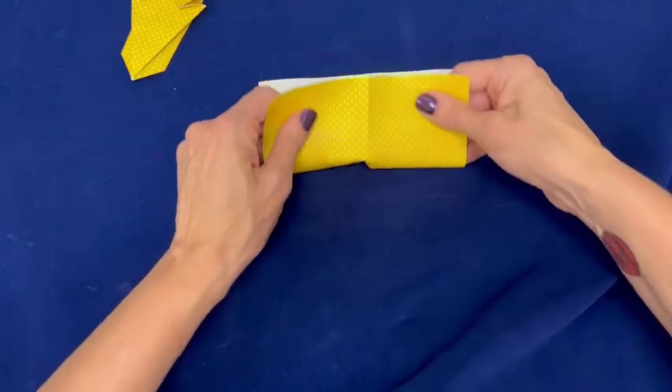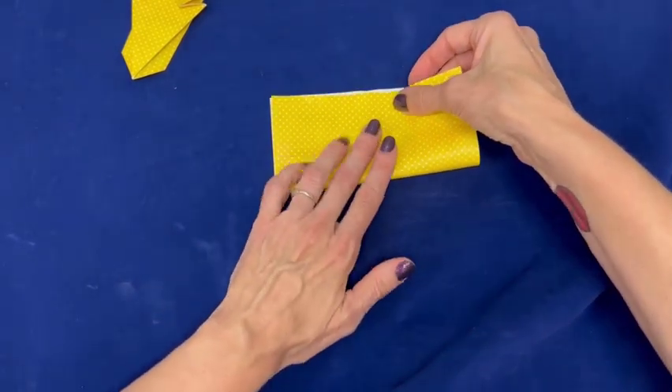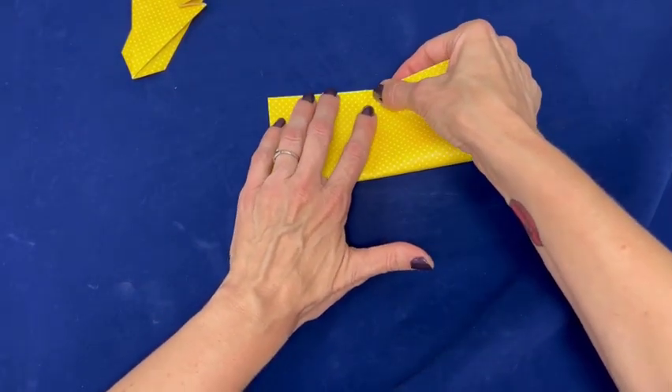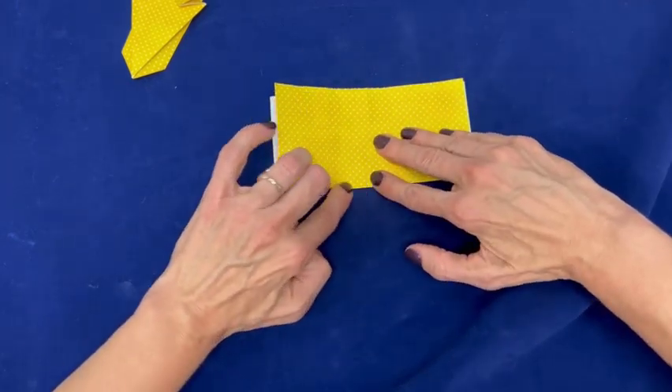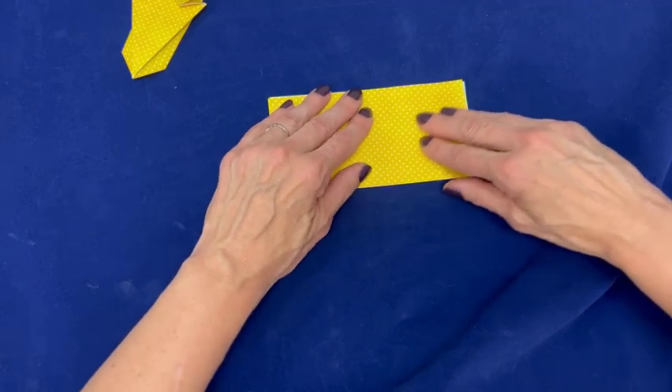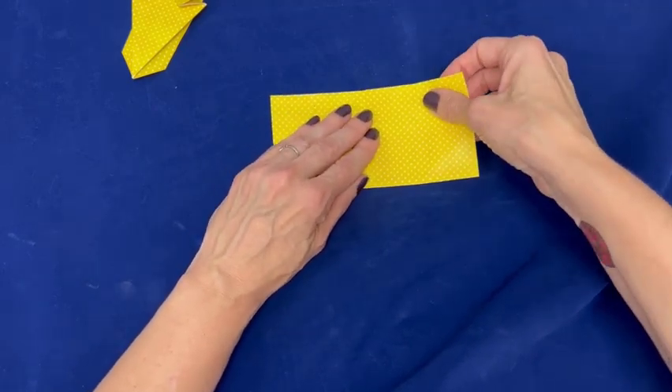Open the paper and fold in half in the other direction. Keep the opening facing away from you.